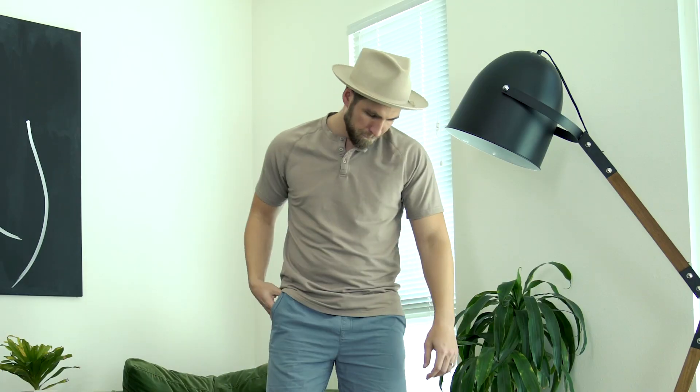The next thing to consider when pulling off a pair of shorts is what's going on up top. I think there are three shirts that work perfectly with shorts: one, polos; two, t-shirts; and three, casual button-downs, especially printed Hawaiian shirts — because shorts are casual. You want to have a little fun with it. You don't want dress shirt material or anything too fancy up top, because shorts are super casual and it's just not going to look correct.